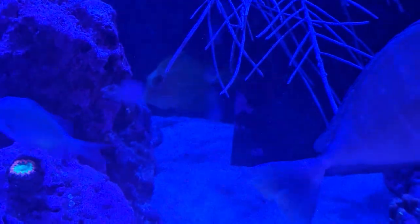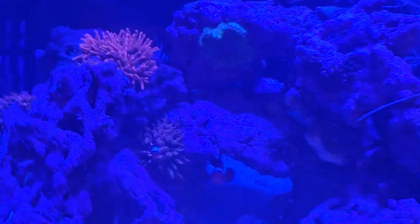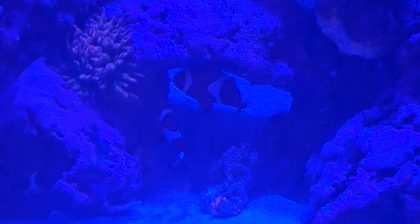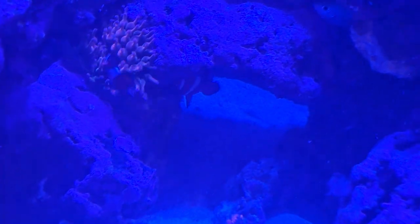There's one of the anthias and the yellow tang right back there in the corner. Sorry about the dirty glass. These clowns here are paired — they do lay eggs quite often, so you may be lucky enough to get some babies out of them if you take the right steps.